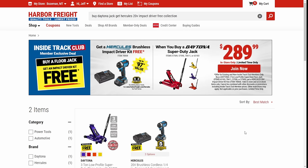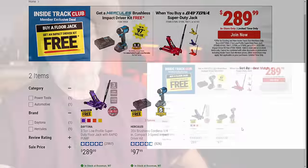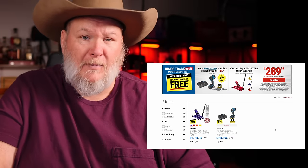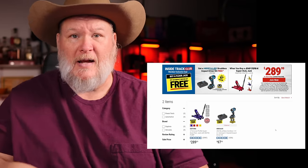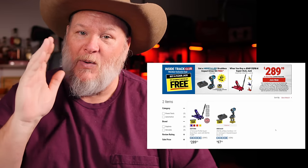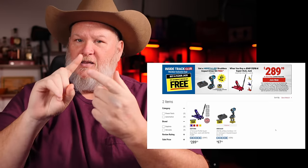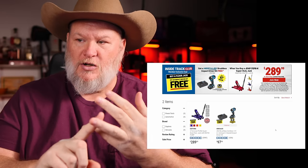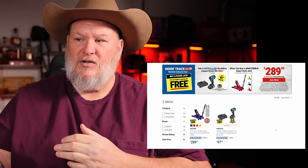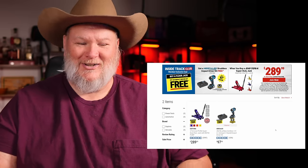They have this deal going on: buy a Daytona super duty jack and get the Hercules impact driver for free. That's the best bang-for-the-buck impact driver out there right now — go over to the Torque Test Channel and see what they say. You're not just getting the tool — you're getting the impact driver kit with battery and charger, free when you buy the Daytona super duty. And it's now out in plum crazy metallic purple — it's gorgeous.